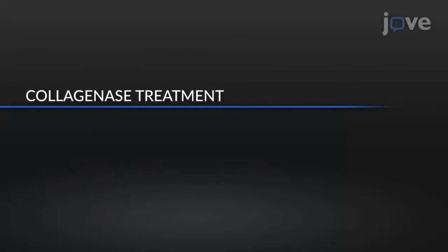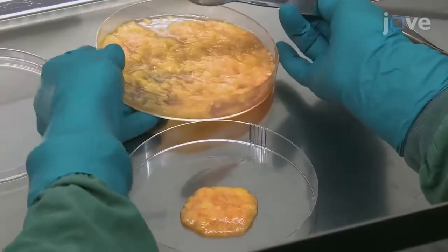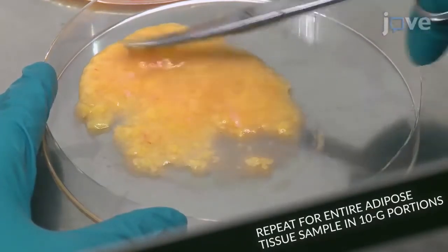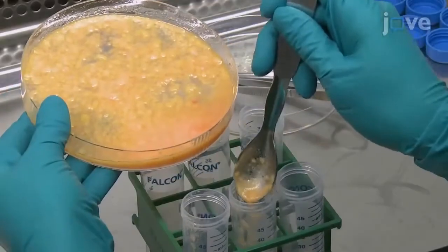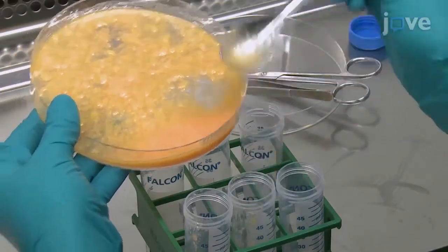To further release the cells from the fat tissue, transfer 10 grams of adipose tissue into a new 15 cm petri dish and use curved scissors to carefully mince the fat until it becomes a smooth homogenous mixture with no large pieces of adipose. When all of the fat has been processed, use a spoon to transfer 10 ml of minced tissue into individual 50 ml tubes.